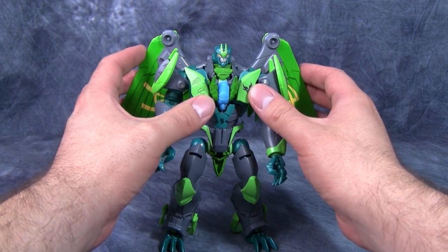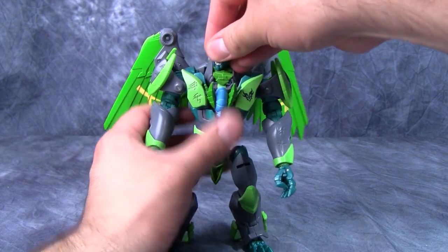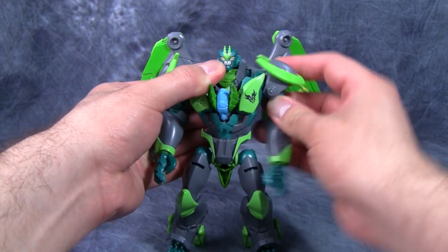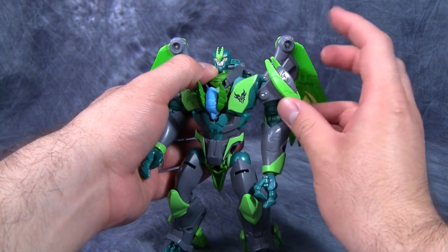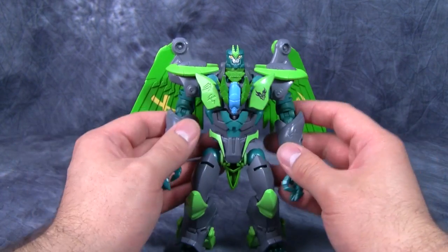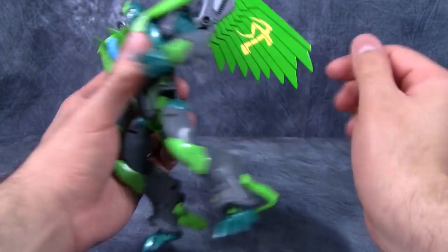Grimwing's poseability is affected slightly by the back wings — they are somewhat heavy, but you can pose them straight back or up against his body. The head is on a ball joint with a little bit of movement up and down, and it is very tight. The shoulders are on two swivels — one for forward and back, one for in and out — but as soon as you start moving the figure his entire side starts moving as well. There is a shoulder guard that can fold all the way up; I like it forming his shoulders in robot mode.